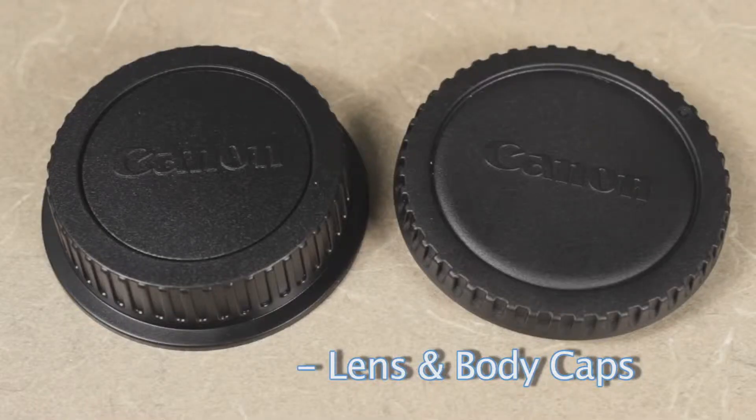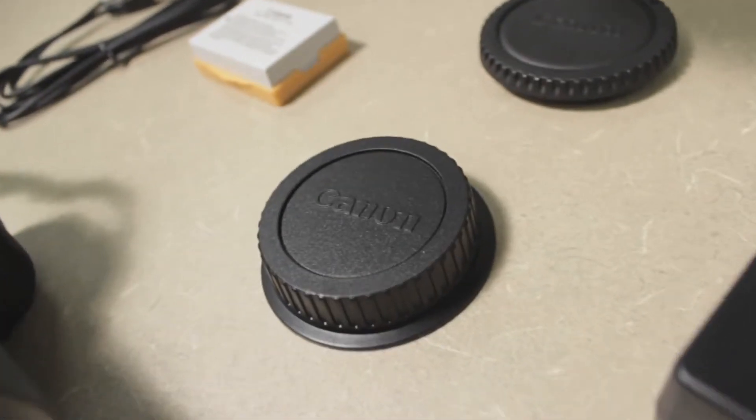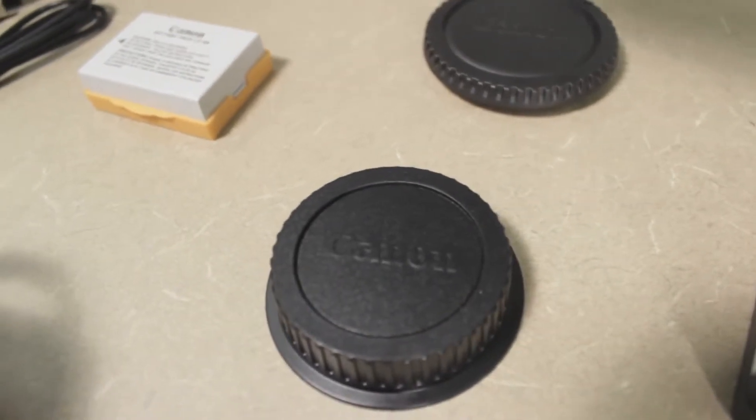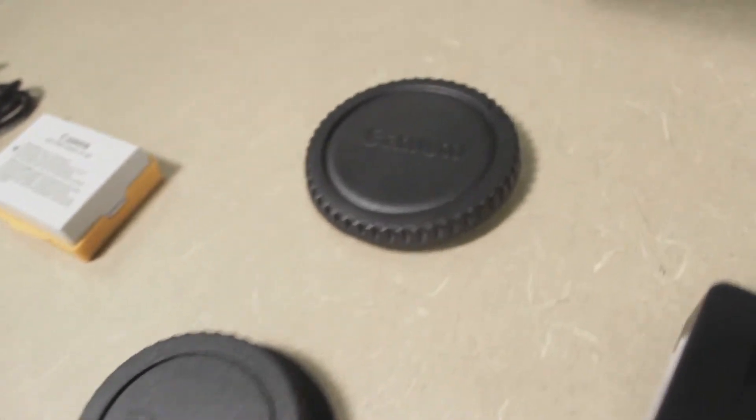The lens caps screw on the ends of the lens and onto the camera body when there's no lens attached. They're used to keep dust out of the camera body and out of the lenses when they're not being used. You won't need to worry about using these at all because the lens is always going to be attached to the camera.